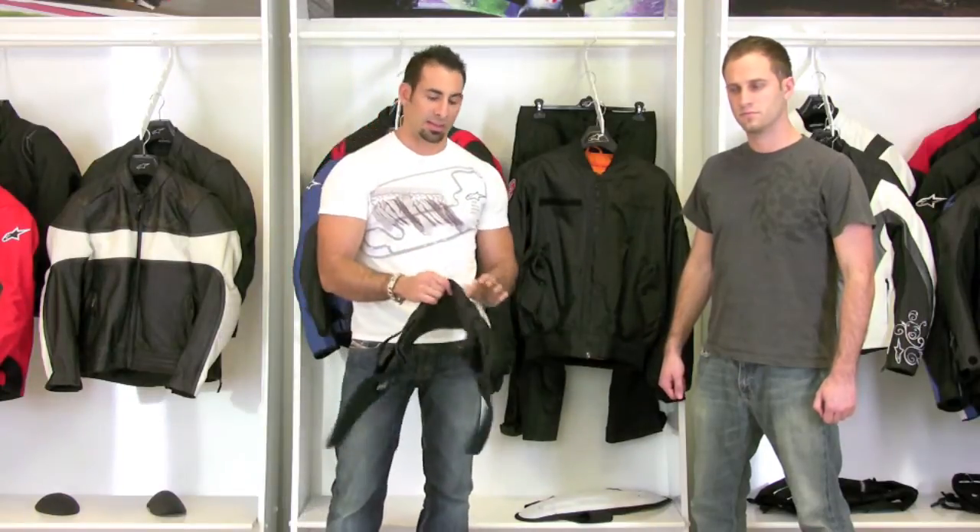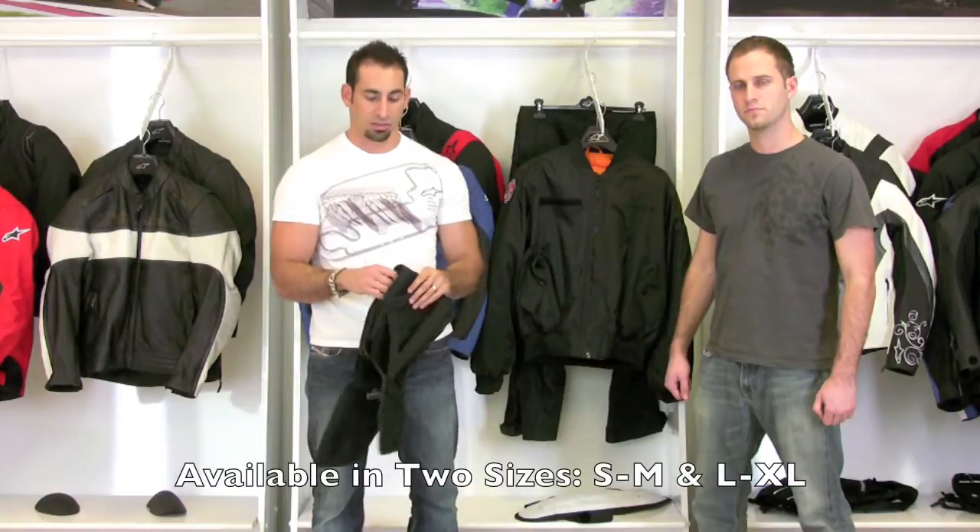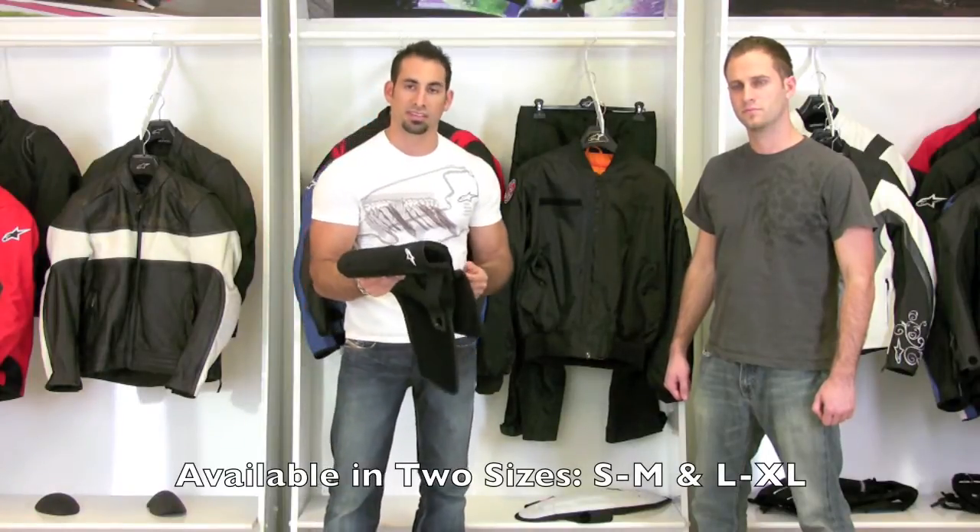It's going to be available in a size small/medium and a large/extra large. This belt will be available from RevZilla.com in early 2010, right around February.